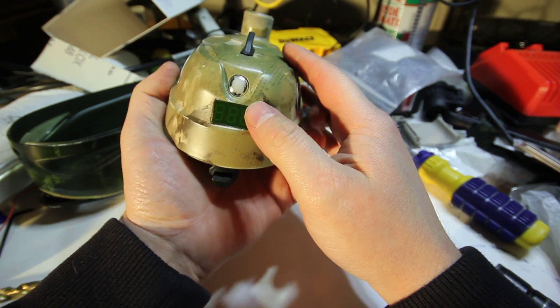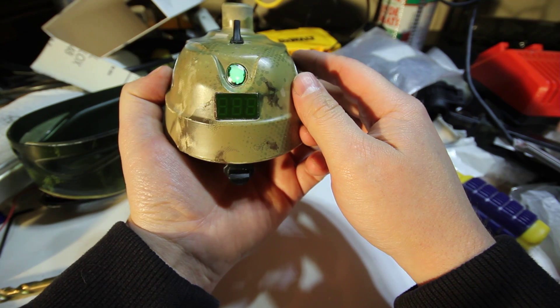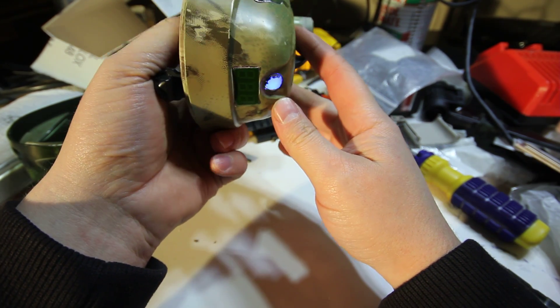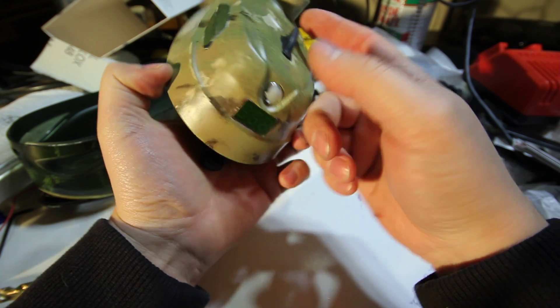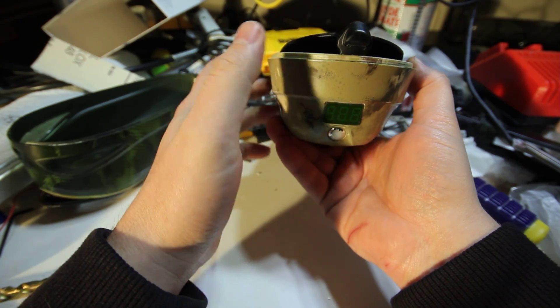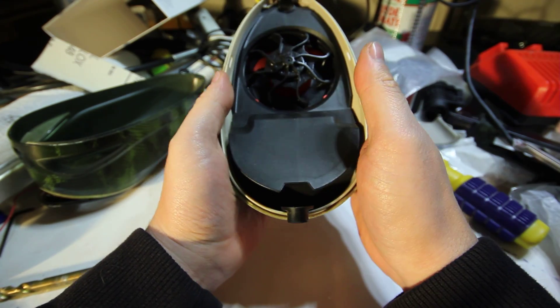You can also program torque and sensitivity using the hopper itself. If you turn it on upside down and rotate it, it'll cycle through different menus. Each color is a different setting for the board, and you can use the gem trigger to change the values. It's already preset to my liking, so I'm not going to program it now.